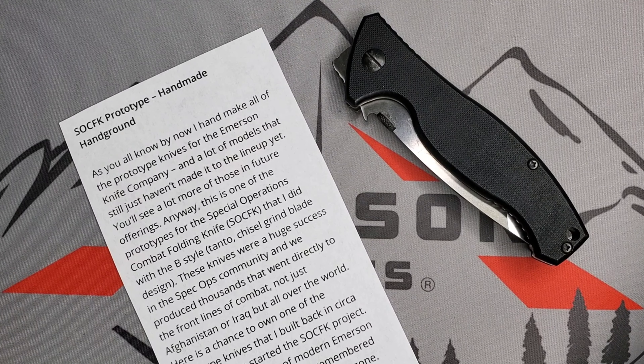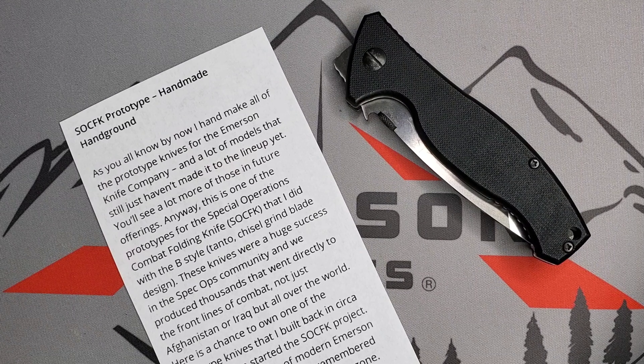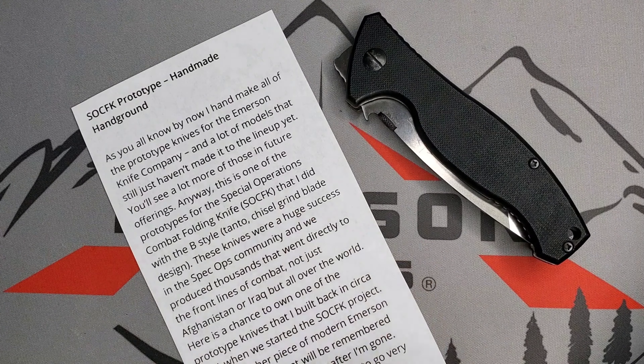This is the SOCFK, and in this case the SOCFK prototype, handmade and hand-ground by Ernest Emerson. I do have a description from Ernest Emerson himself, so we are going to go through it, and after that we'll look at the blade and talk a little bit about it.